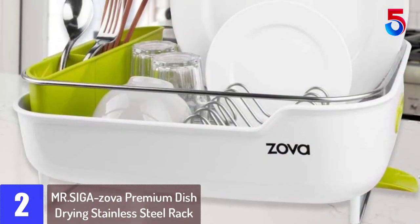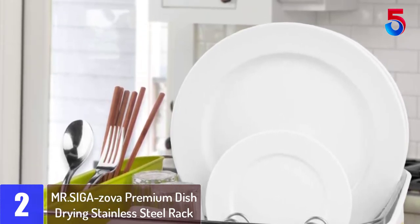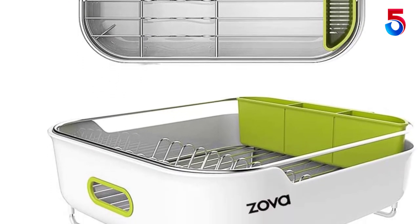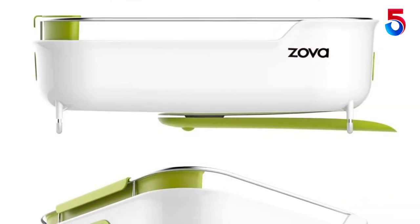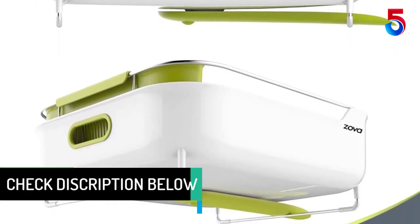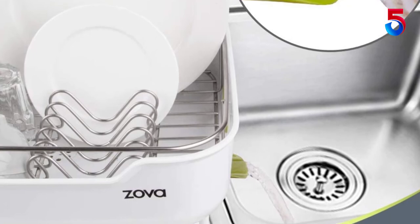At number 2: Mr. SIGA ZOVA Premium Dish Drying Stainless Steel Rack with Swivel Spout. Elegant and functional, you can never go wrong with this drying steel dish rack from Mr. SIGA. It is made with rust-resistant and heavy-duty high-grade stainless steel with anti-slip silicone feet that guard against sliding or scratching your countertops. The set also has built-in handles that enable you to move the rack around with less effort. Installing this dish rack is very easy, likewise easy to maintain and clean, and it comes with a white and green color combination that matches your kitchen decor naturally.